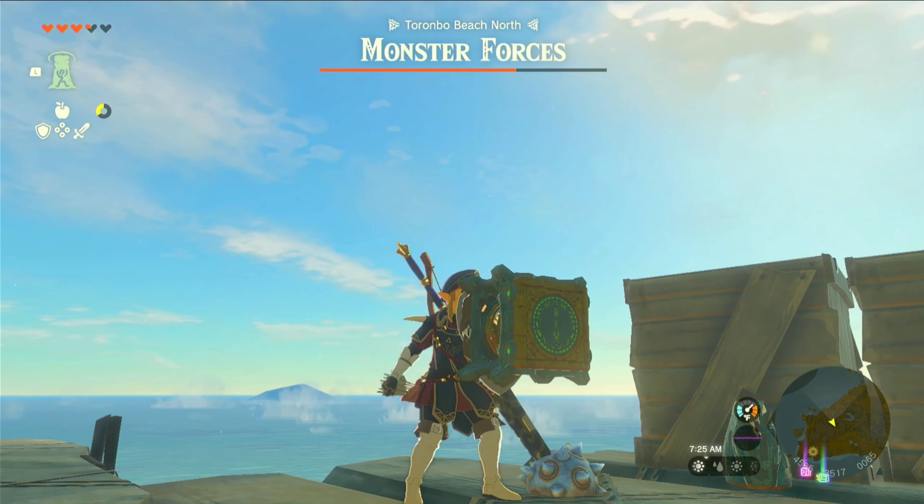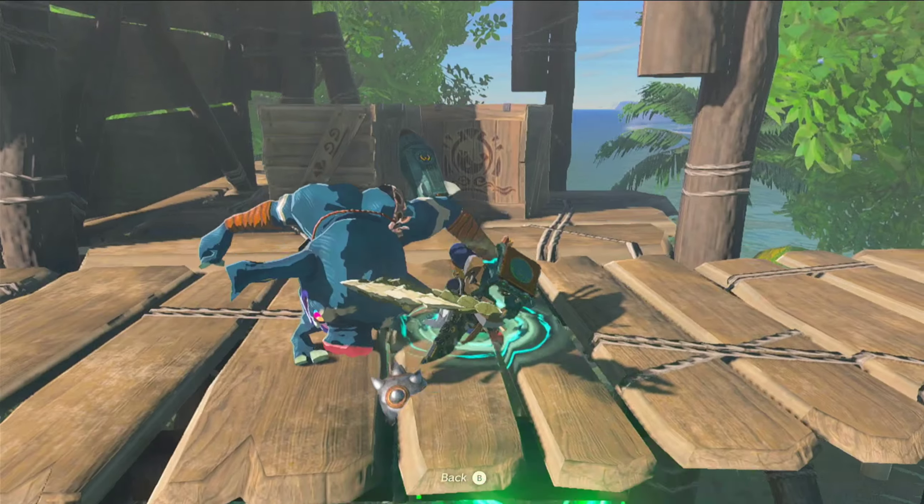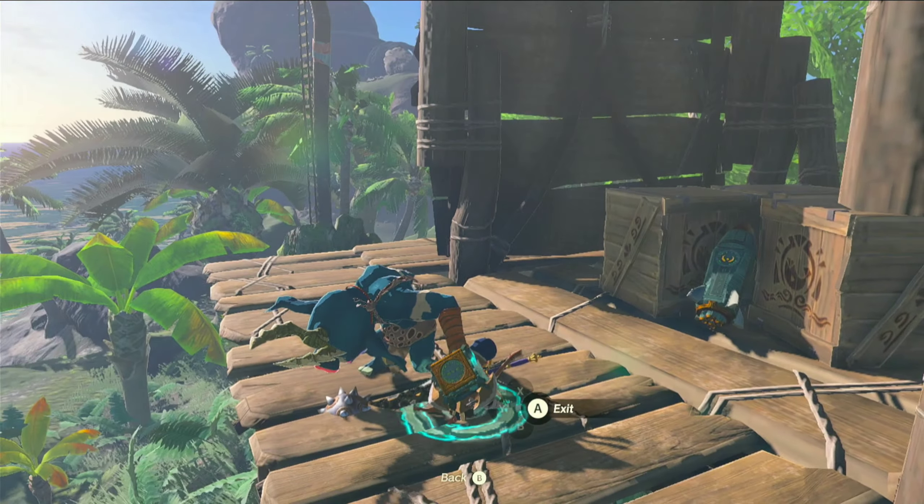Have you guys ever tested out using a spring fused to a shield? Well, it's actually a lot of fun, and it's pretty funny too.